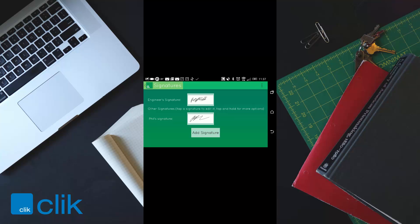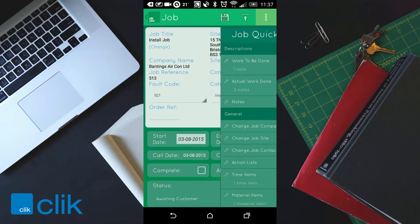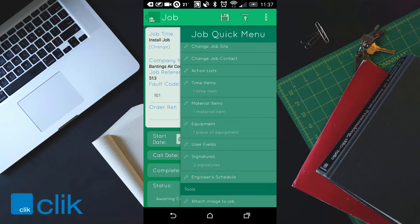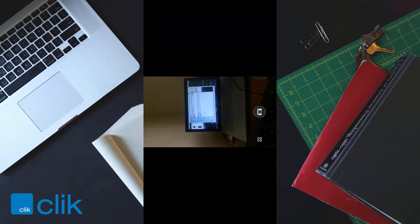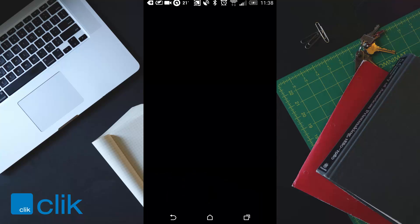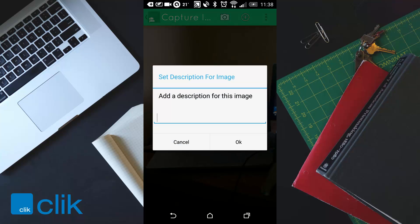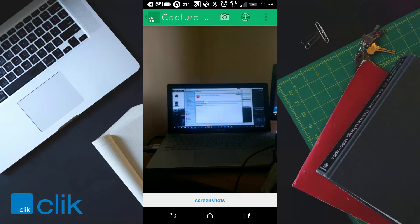Click back and you can see you've now got two signatures. You can also attach an image to the job — go to attach image to job, click on the camera and take a picture. You can also put a description of the image if you like, then click back.